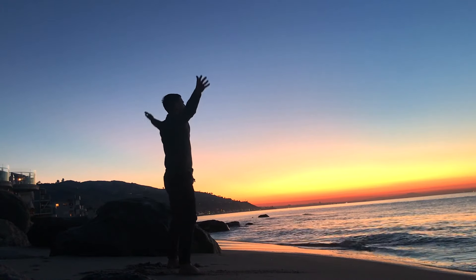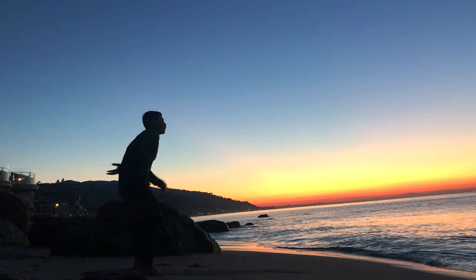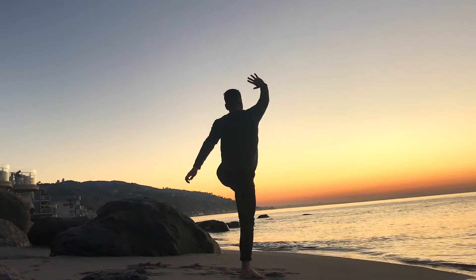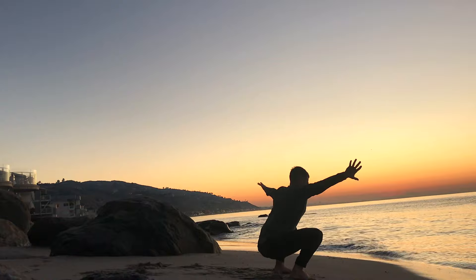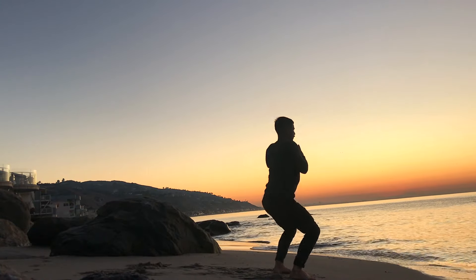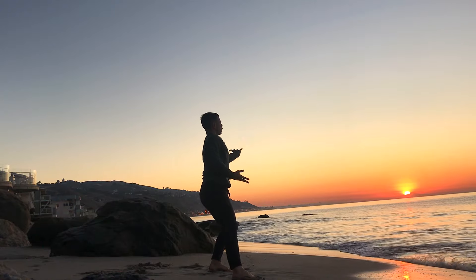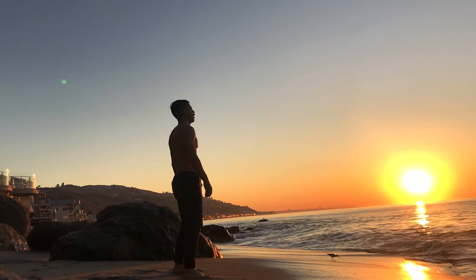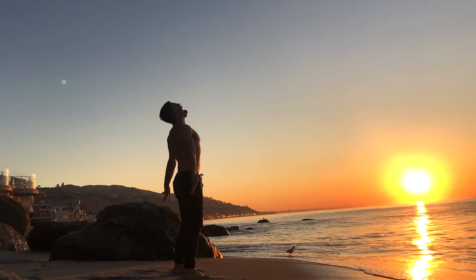Welcome back to Smooth. Thanks for joining me for this meditative movement session. This video was taken in 2019 on a beach in Malibu, right around the time where I started to explore Qigong, restorative movement, energetic movement, meditative movement — whatever you want to call it. So I invite you to join me in this movement.